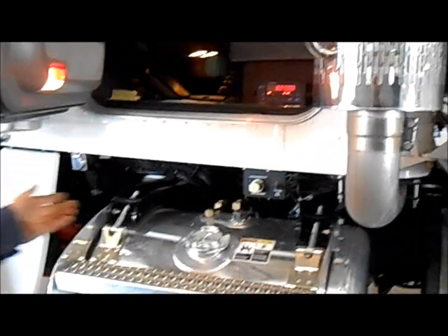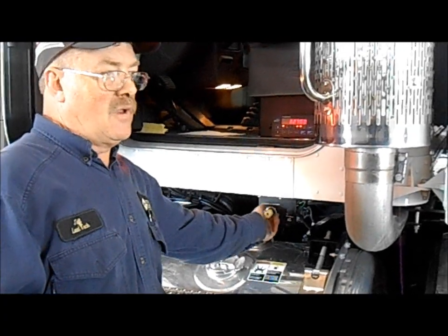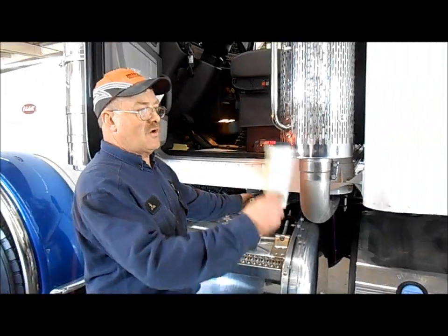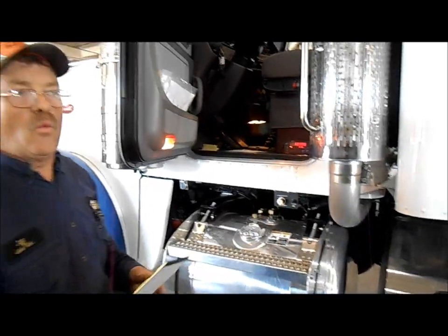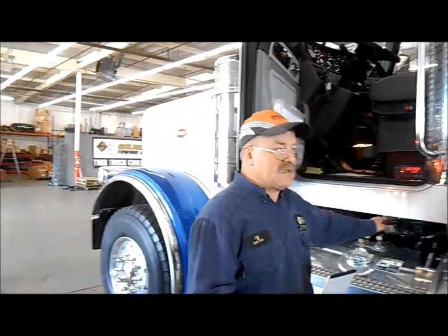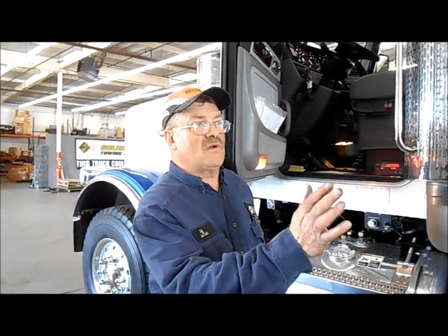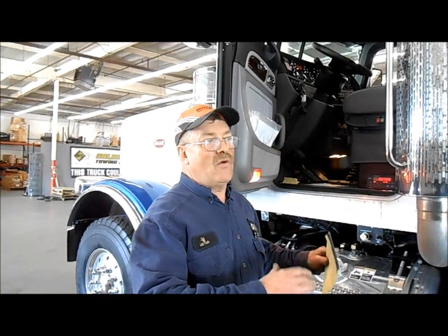The truck normally comes with an air regulator valve that's adjustable — you can adjust how much pressure goes into the drop axle. We have to take that offline and add a valve that will compensate for this. It picks up how much pressure is on the two drive axles and then adds or takes away air from the drop axle as needed.